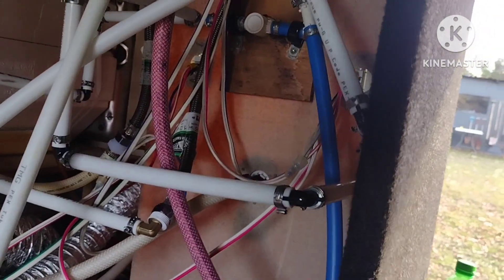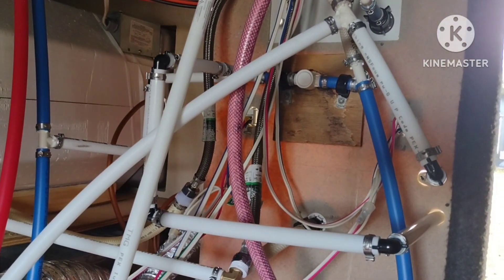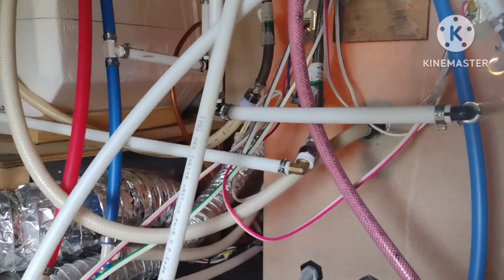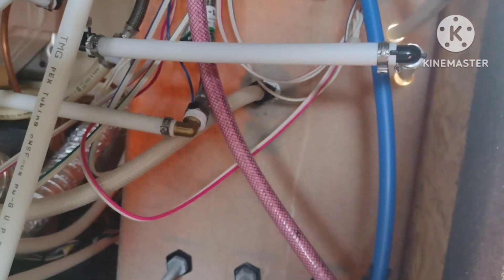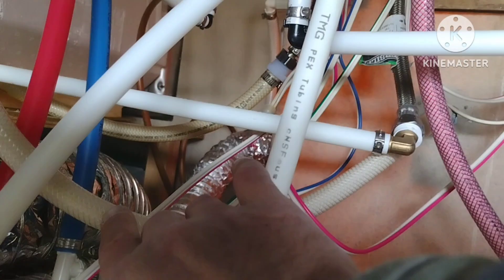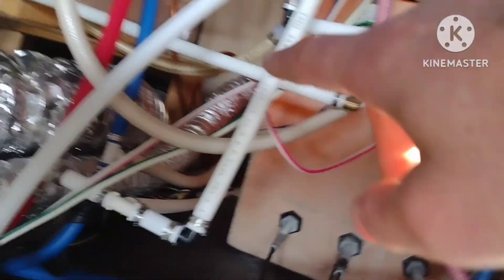It hasn't gotten down to freezing temperatures, so that's not the issue either. This just popped up all of a sudden out of the blue — we've been parked here for more than six months without any issue. The first leak: one of the 90-degree fittings here was made of plastic, not brass, and it had actually broken. I repaired it, turned the water back on, and came back in. All the white PEX you see was actually braided hose, so I've replaced all of that going over to the water heater.